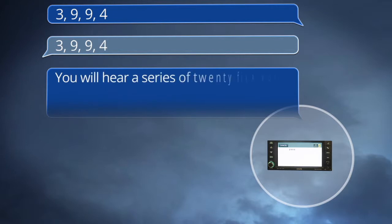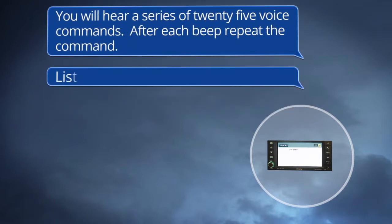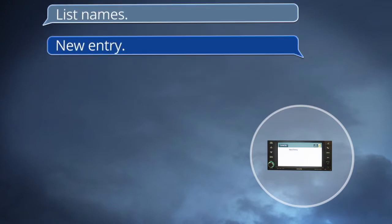You will hear a series of 25 voice commands. After each beep, repeat the command. For example: "List names" — repeat: "List names." "New entry" — repeat: "New entry."